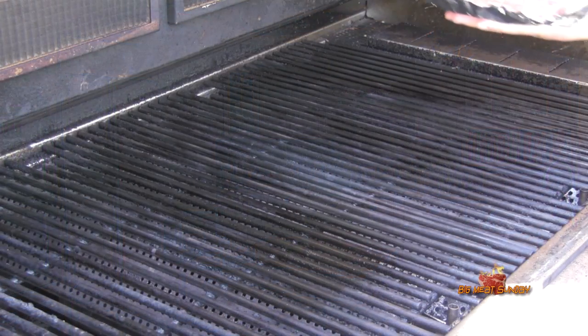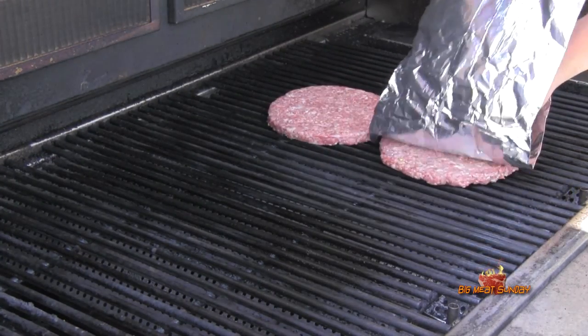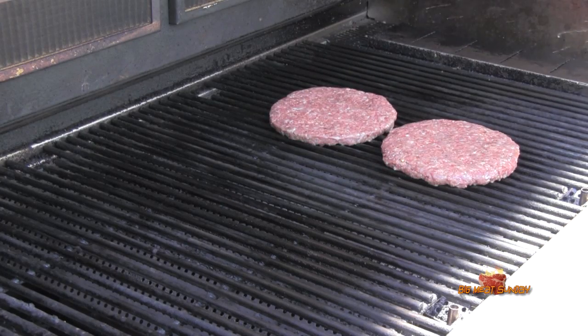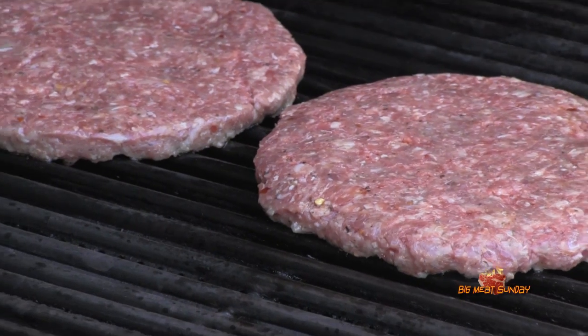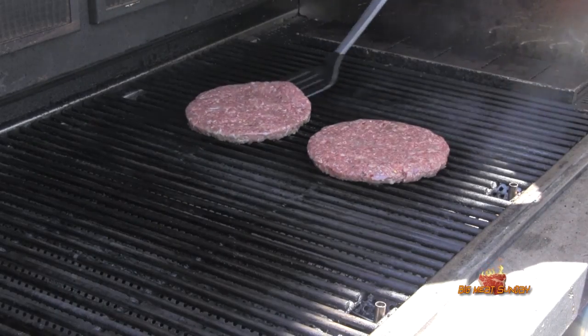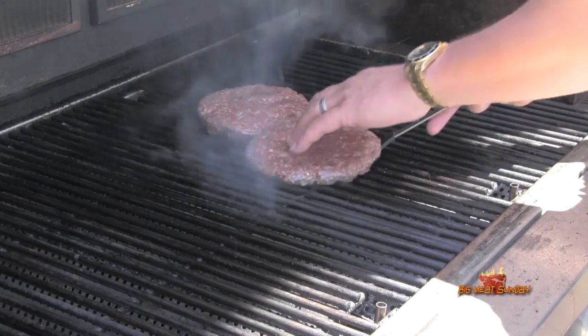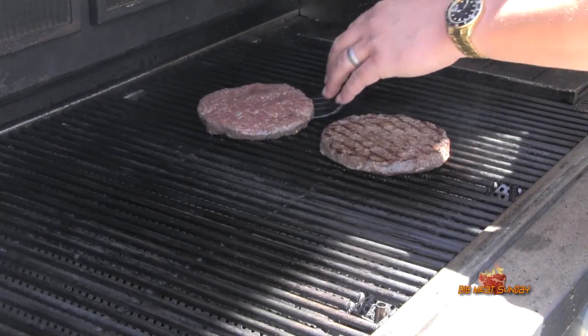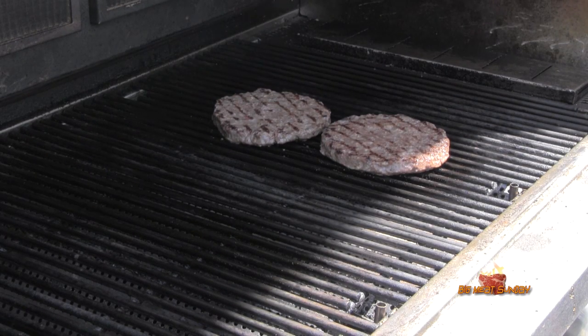Let's get these guys on the grill — look at these big old burgers. Get them a little rotation, get some grill marks on. Bakes and Cowsage right there — screams All-American burger. Let these go a little longer.